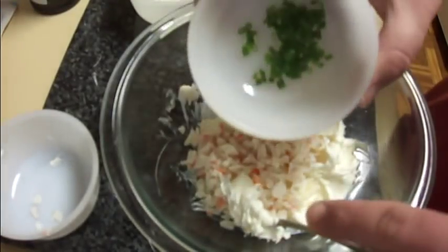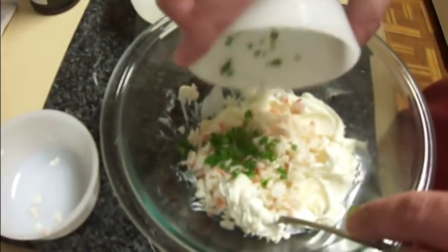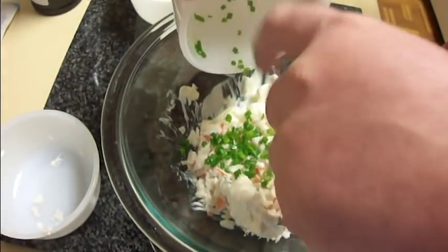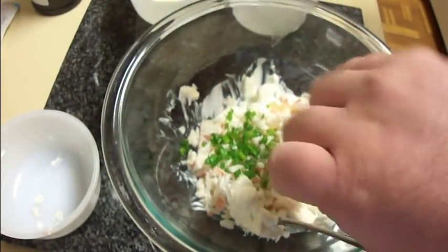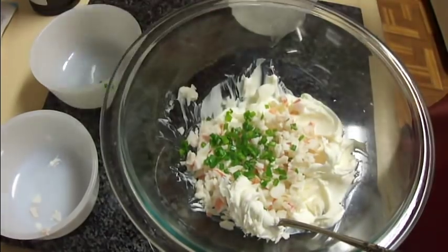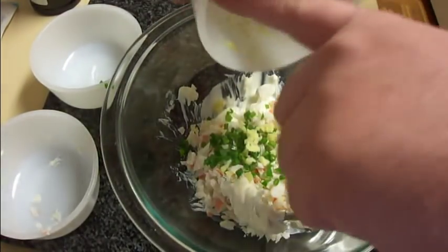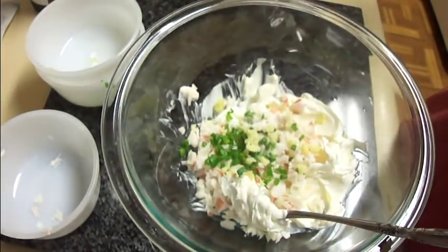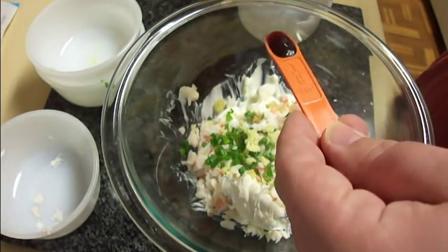Then I've got a green onion that I have sliced thinly into small pieces — I use the green part only. Then I've got some grated ginger root. You don't have to add that if you don't want it or don't like it. I'm also going to add in sugar and finally soy sauce.